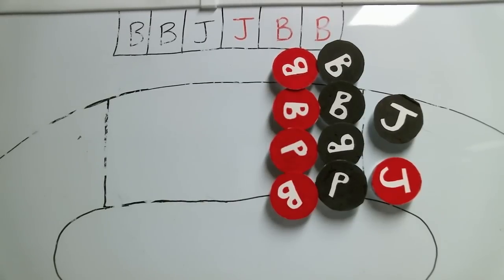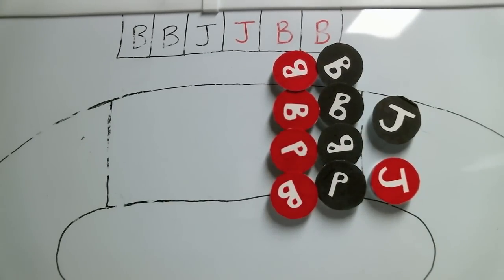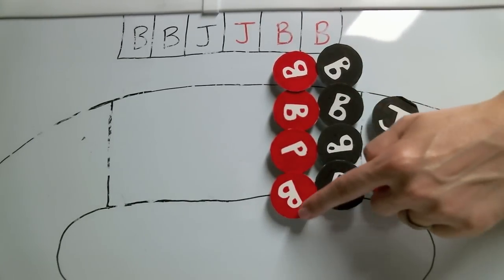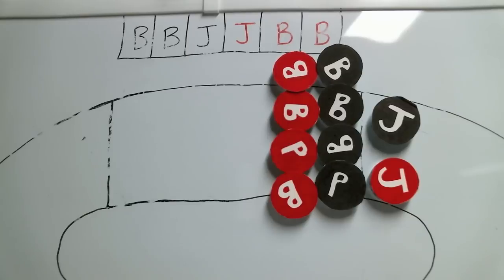Now there are variations to the Scrum Start, but the classic jammer line Scrum Start is the most prevalent. In this scenario, both teams are lined up in tight defensive walls right in front of the jammer line. One team is lined up on their knees so that when the first whistle blows, a no pack is called, and the jammers are immediately released.